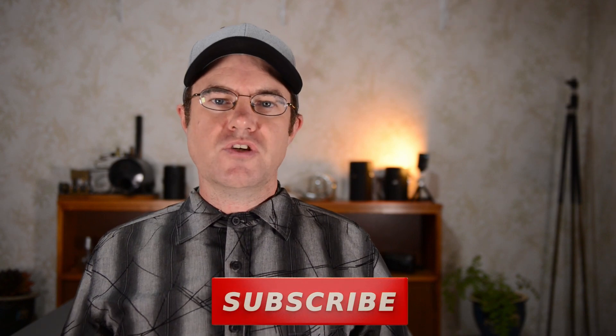Thank you so much for watching. This was my biggest YouTube project so far and I look forward to having you return for my future videos. You might like to check out a few other videos that I've made.